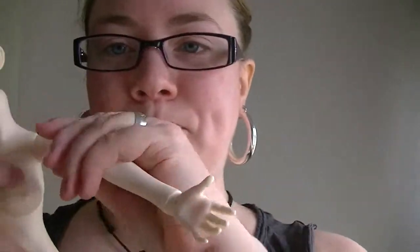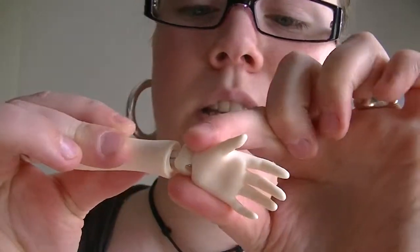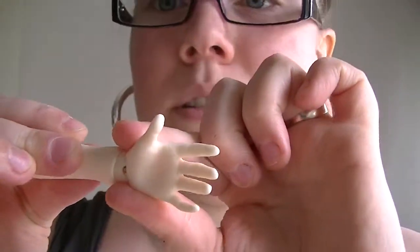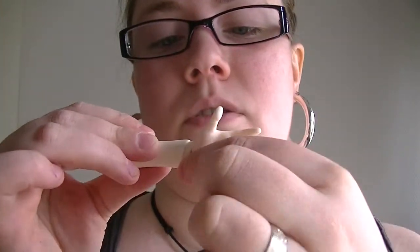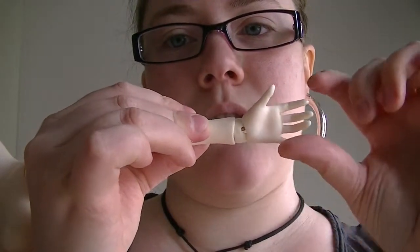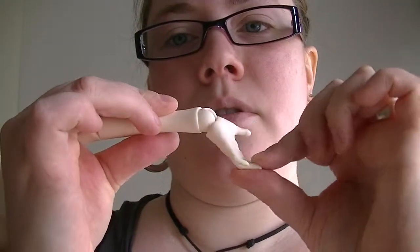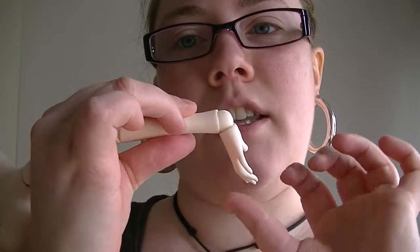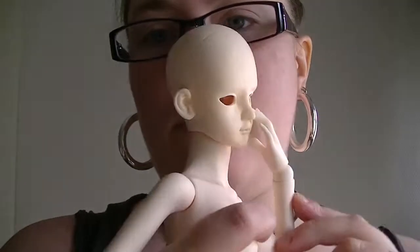And then the hands — this is a separate piece, but there's a special groove that the ball sits in. So it can go down, or up, and down, like insane. That's really nice — she can do some really cute poses holding near her face.